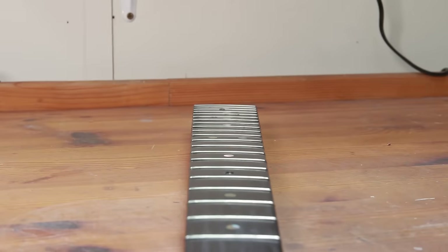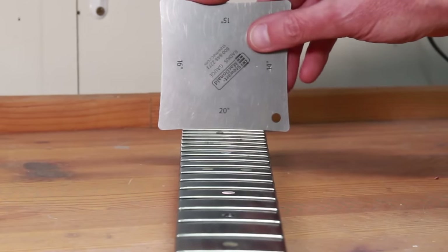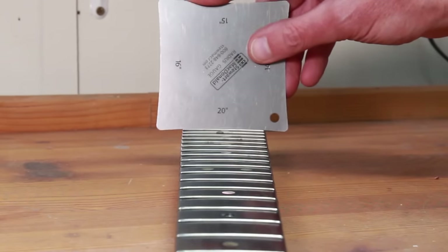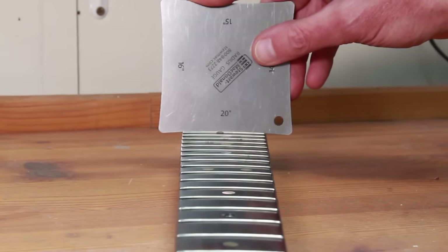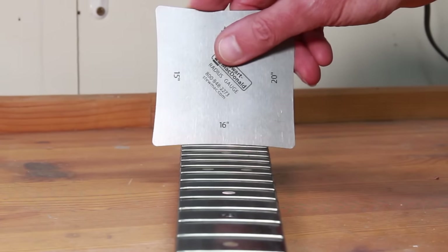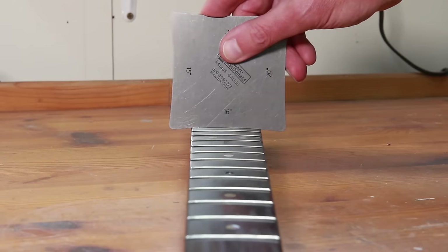So why has this neck come to me? A previous owner of this guitar has done something quite unusual to the neck. This would have originally been a nine and a half inch radius, and they have removed the frets and flattened the fretboard. I think they were probably trying to create a compound radius but haven't done it particularly well. So it's a 20-inch radius there, then it's not quite sure what that is, then back to 20, and as we move down the fretboard we're at about a 16-inch radius.